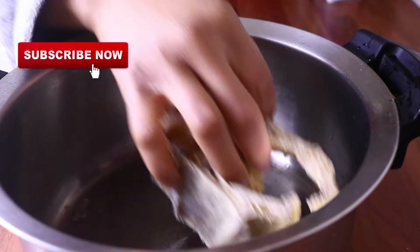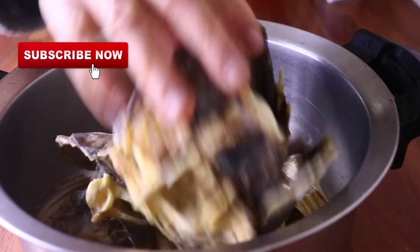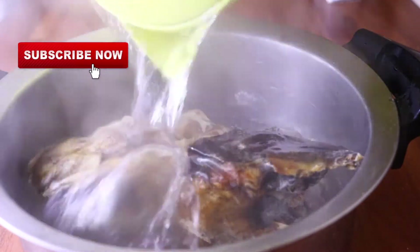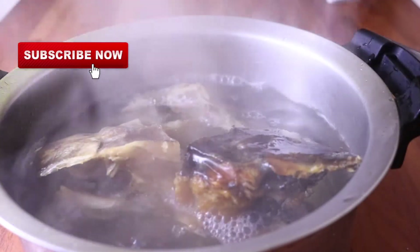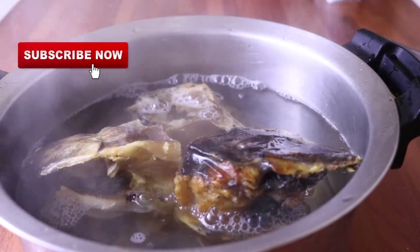Now I am going to soak my dry fish, which is my stockfish. I am going to soak it first with hot water just to get out a little bit of salt and also to wash out all the dirt, because sometimes there can be a little ant in them, so I like to wash them thoroughly with hot water before putting them in the soup.